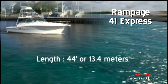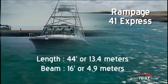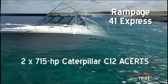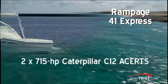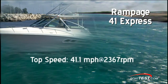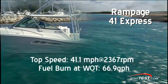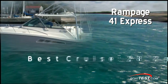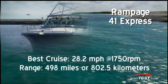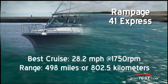This rugged 41 Express sport fish measures 44 feet or 13.4 meters with its integrated pulpit. Her beam is 16 feet or 4.9 meters and her draft is 4 feet or 1.2 meters. Testing on the Great Lakes wasn't much of a challenge for this machine. Her top speed was clocked at 41.1 miles per hour or 35.7 knots, burning 66.9 gallons per hour or 253.2 liters per hour at 2,367 RPM. Her most economical cruising speed was 28.2 miles per hour or 24.5 knots at 1,750 RPM, burning 35.6 gallons per hour or 134.7 liters per hour, for a full tank range of 498 miles or 802.5 kilometers.